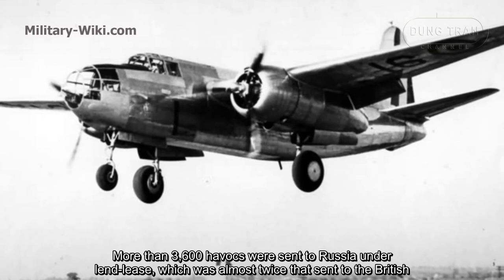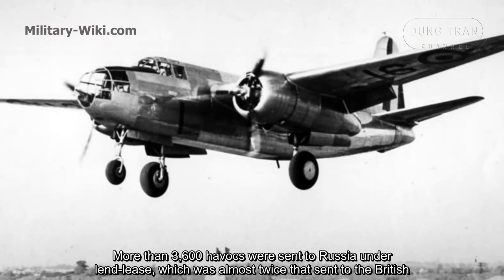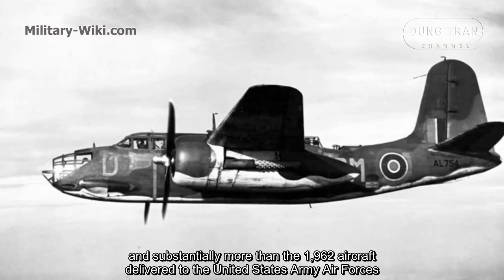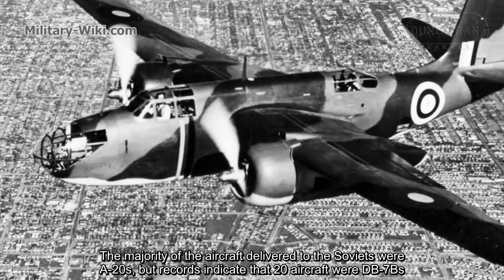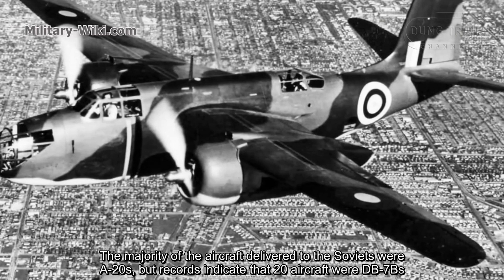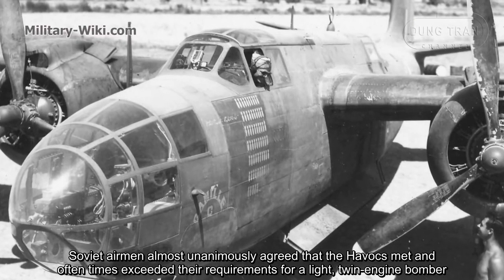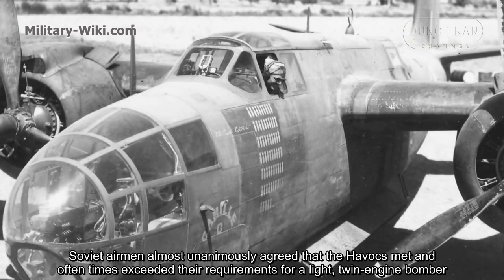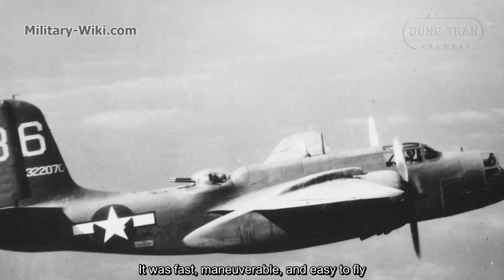More than 3,600 Havocs were sent to Russia under Lend-Lease, which was almost twice the number sent to the British, and substantially more than the 1,962 aircraft delivered to the United States Army Air Forces. The majority of aircraft delivered to the Soviet Union were A-20s, though records indicate that 20 aircraft were DB-7Bs. Soviet airmen almost unanimously agreed that the Havocs met and oftentimes exceeded their requirements for a light twin-engine bomber. It was fast, maneuverable, and easy to fly.